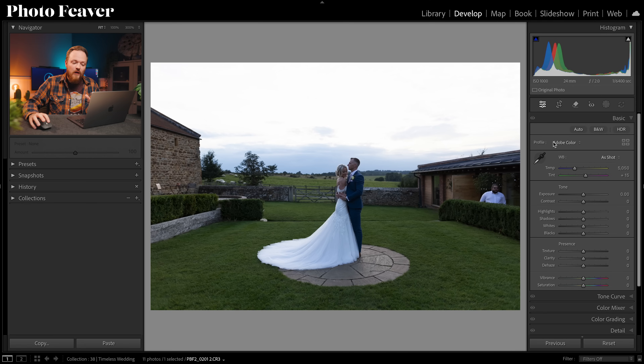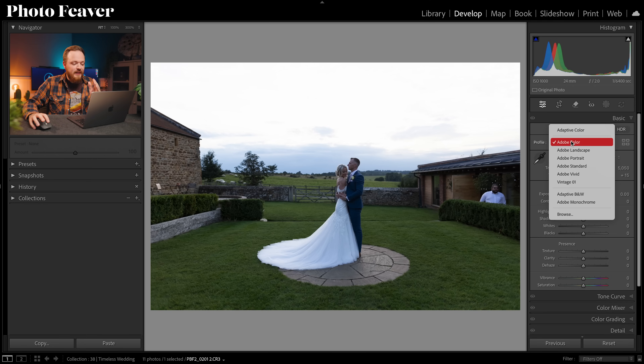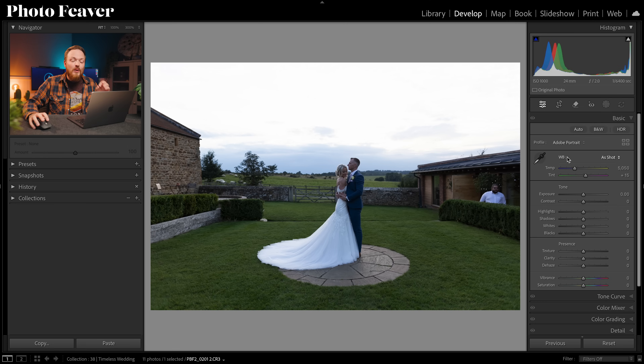The first thing we're going to change is our color profile. At the top you can see where it says Profile — click on Adobe Color and, because we are editing a wedding photo, change this down to Adobe Portrait.